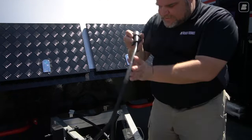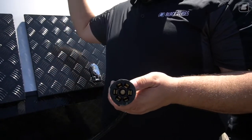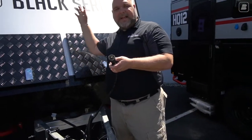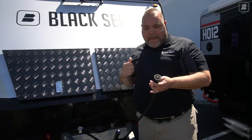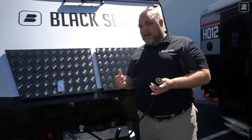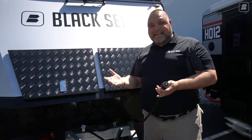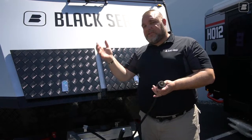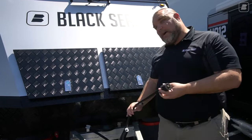We also have a standard seven-pin connector, which is going to turn on all your lights, run your turn signals, and do all your running lights on the vehicle. One of the nice things about these units — I'll show you when we get to the back — is we have reverse lights. Not a lot of trailers have reverse lights; they usually just have a red stoplight and a yellow blinker. In some cases they only have one light. We actually have three lights: a turn signal, a reverse light, and a stoplight as well.